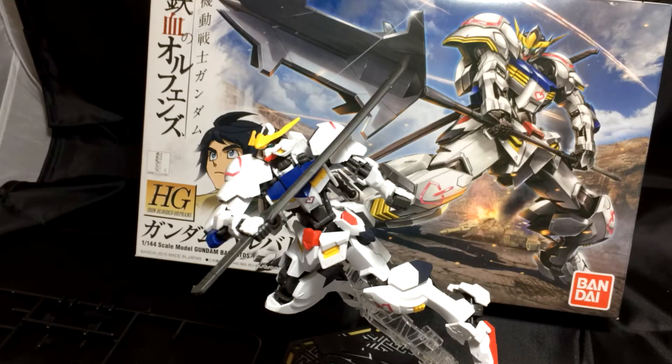Hey everybody, Gundam Flexing here. Today we're going to do the review on the high-grade Iron-Blooded Orphans Gundam Barbatos. The kit has already been completed, so there will be no time-lapse video or open unboxing video.